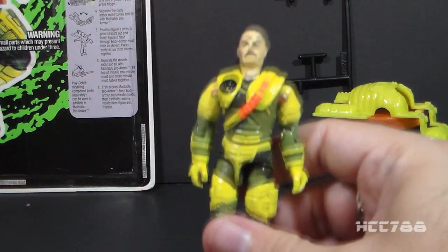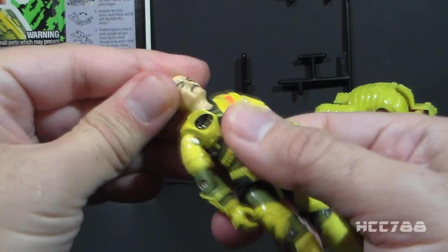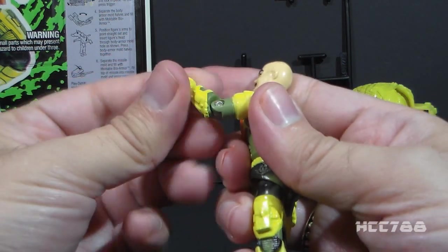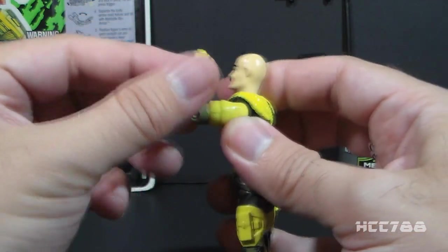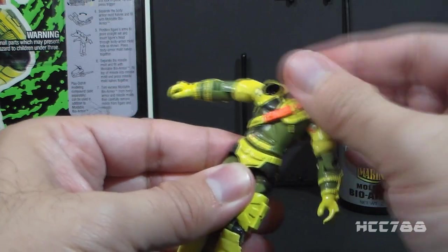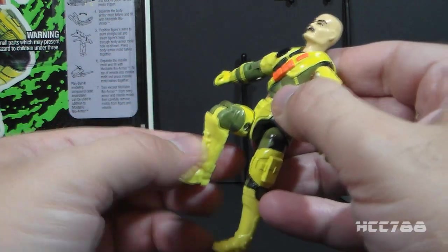Let's take a look at the articulation for Gung Ho. He had the articulation standard for GI Joe figures by 1993: he could turn his head from left to right and look up and down. He could swing his arm up at the shoulder and swivel at the shoulder all the way around. He had a hinge at the elbow allowing about 90 degrees of bend, and a swivel at the biceps. The figure was held together with a rubber O-ring that allowed him to move at the torso. He could move his legs apart, bend his leg at the hip about 90 degrees, and bend at the knee about 90 degrees.